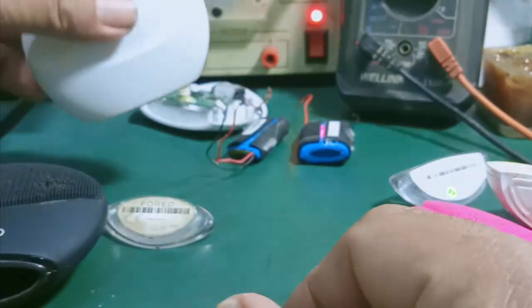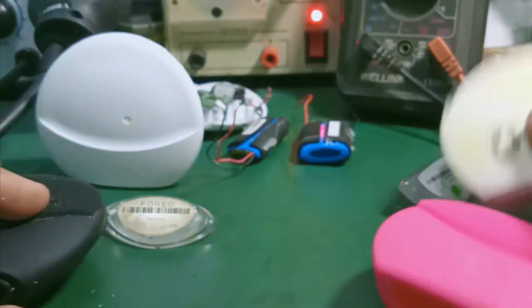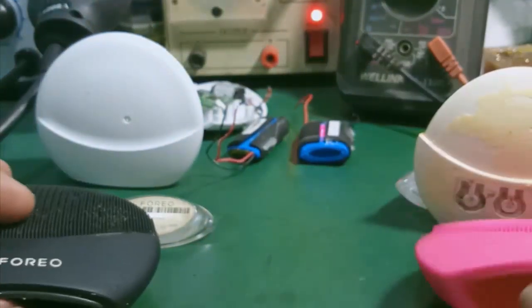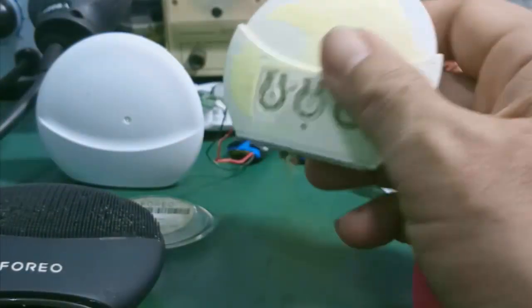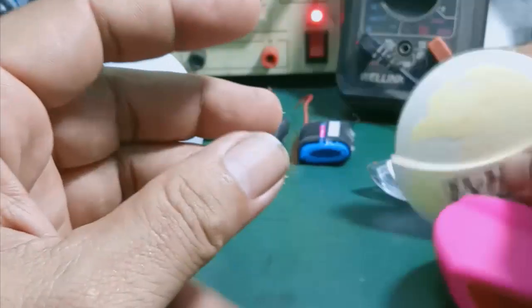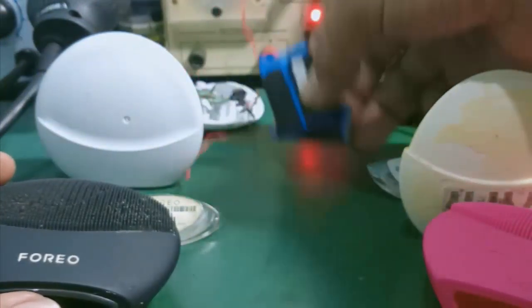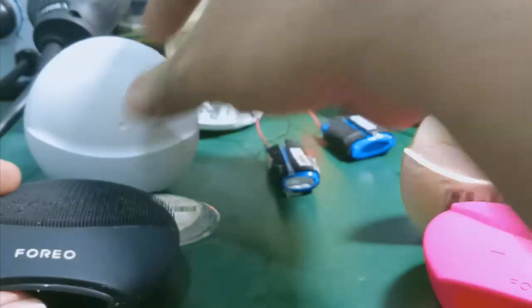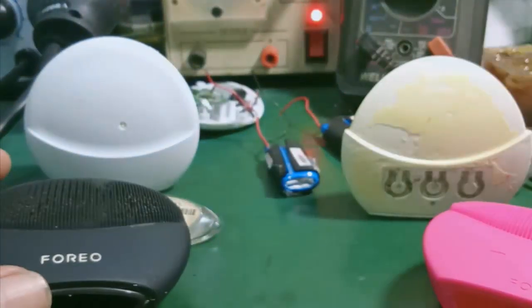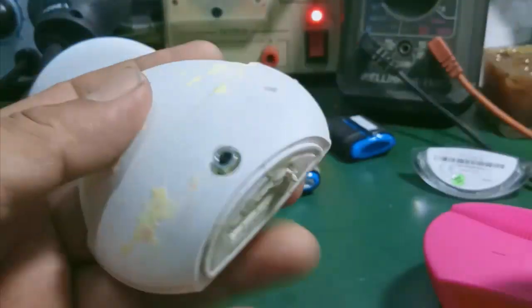Trong các video trước mình đã up trên kênh YouTube, mình đã hướng dẫn các bạn cách sửa chữa và kiểm tra rồi, ở đây mình sẽ không nói lại. Cái vấn đề còn lại mình sẽ tháo pin khỏi máy. Các bạn muốn kiểm tra thì cần phải có những cái pin chính hãng như thế này để mình thay thế vô cái máy Foreo, để đảm bảo thời gian sử dụng đúng yêu cầu, như lúc mà mình mới mua máy vậy.